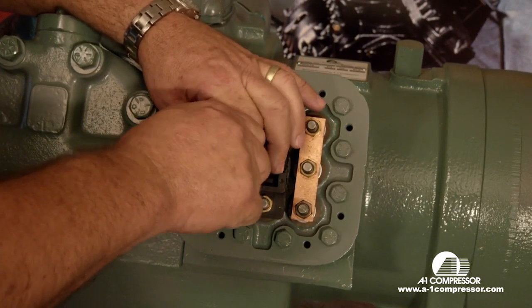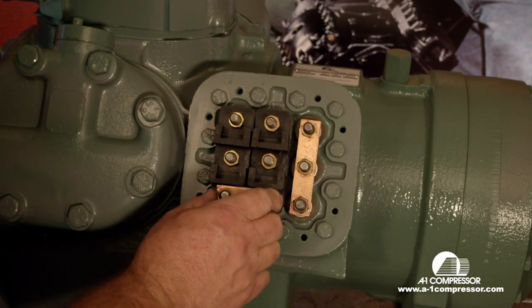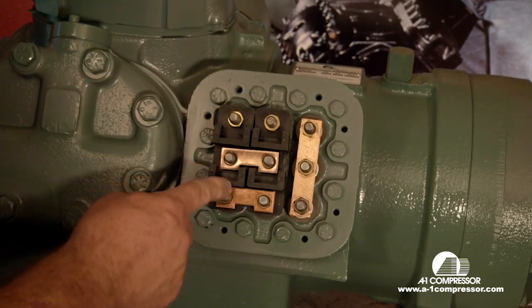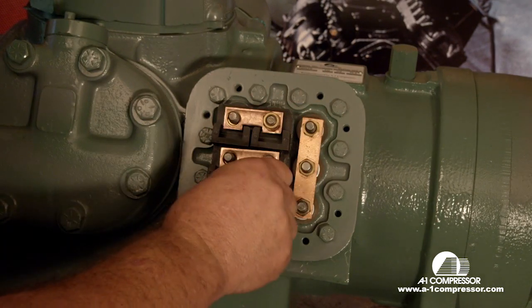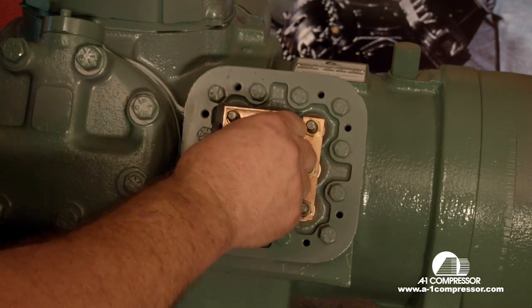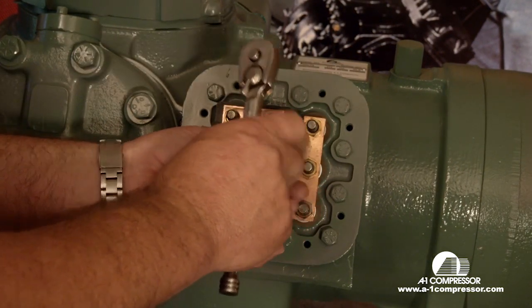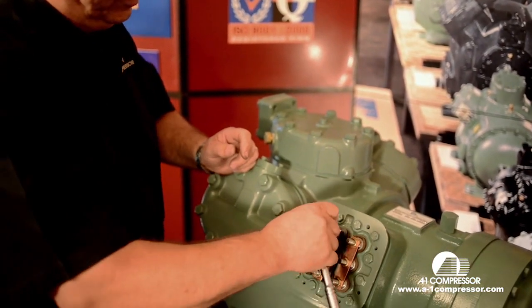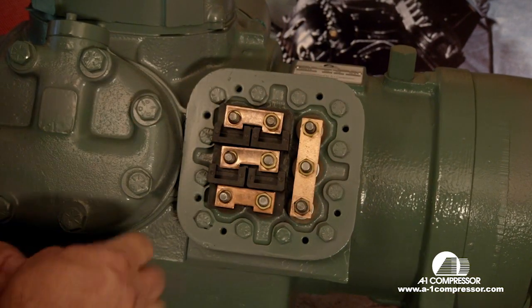Now we're going to install our jumpers, which go this way. For 208/230 volts, they go on your one, two, three, four, five, and six. We're going to snug these three down. Your three lead wires from your contactor will go here, here, and here, followed up by a nut. These are one, two, and three.